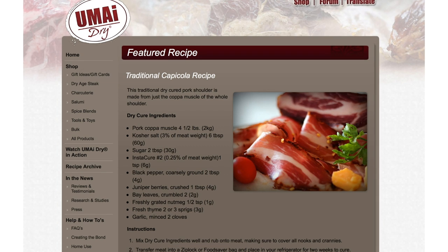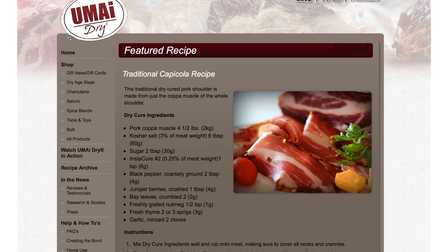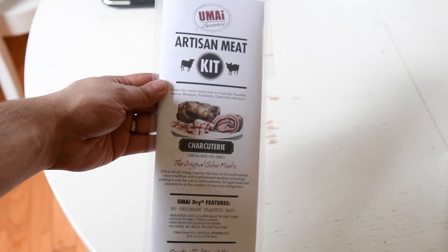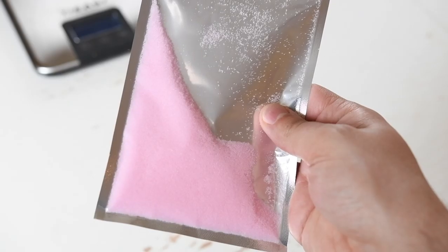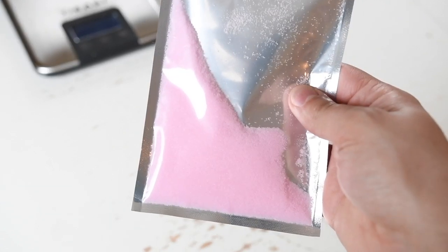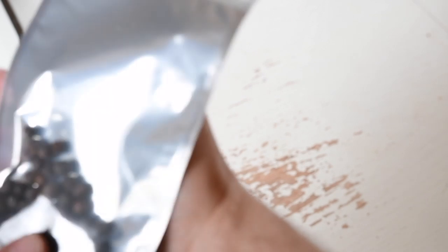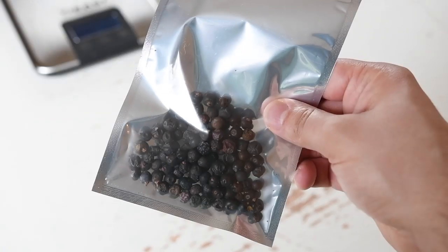Since this was my first time making this, I played it safe and stuck to the recipe Umay Dry provided on their website. The Umay package comes with a couple things I'll need. First off, Instacure No. 2, which is a pink curing salt for long-term cures like the one I'm trying. The package also comes with juniper berries as a spice, which really just makes me thirsty for gin.